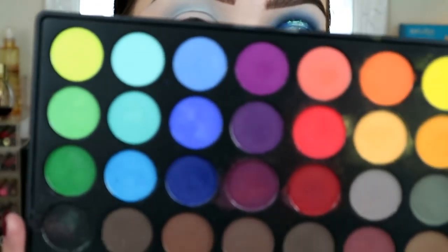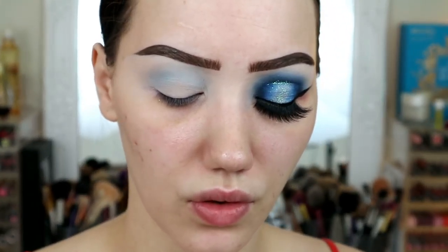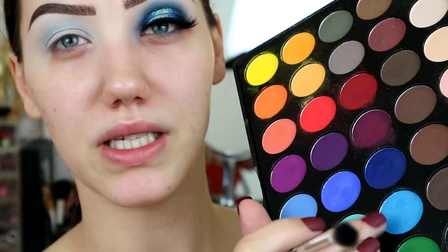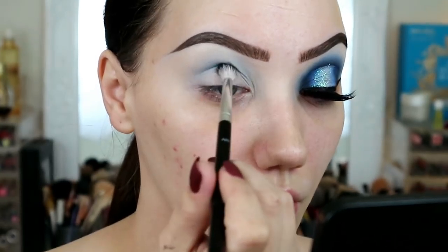Now I'm moving into my Sample Beauty Spectrum palette - this is quite a fairly good dupe of the Morphe 35B, which does go out of stock a lot, but there is some in stock on Beauty Bay anyway. This one doesn't have as many pinks but it's got a lot more blues. I'm going to dip into this medium blue here and pop that in my crease as well on a slightly smaller brush.